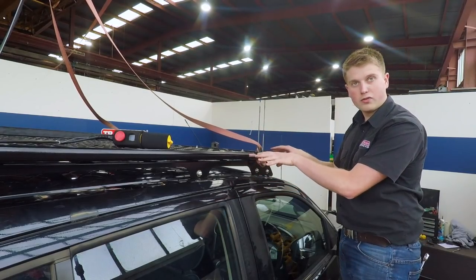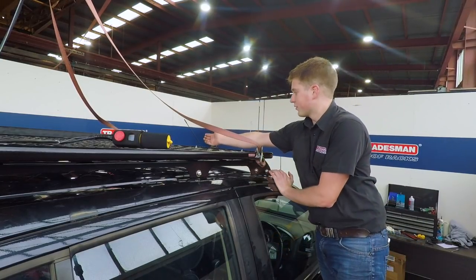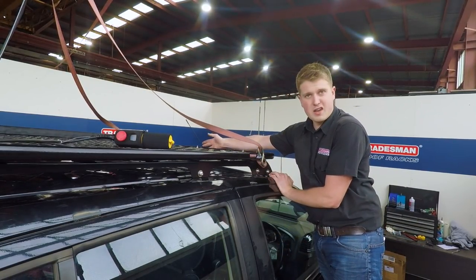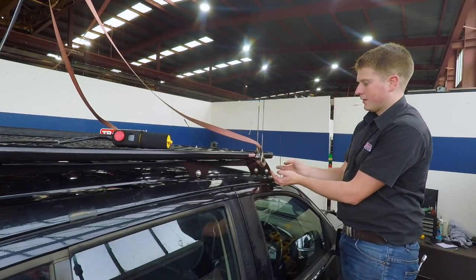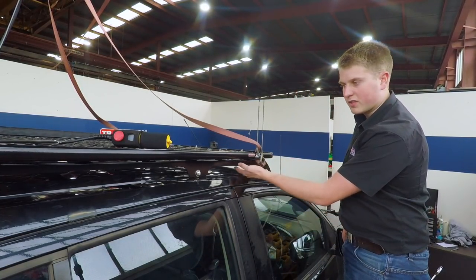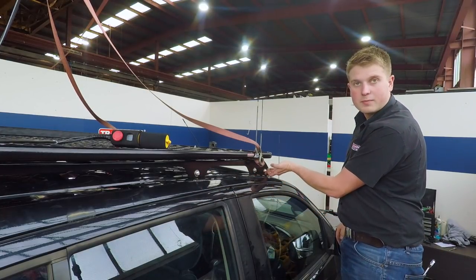Now we've got the roof rack on the rails. Next job is to make sure the rack is centered — using the area here to make sure it's centered in the middle. Now we're going to do up all the bolts underneath and then tighten up these bolts inside.